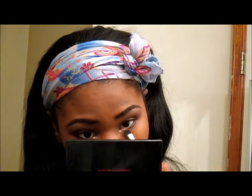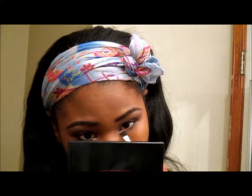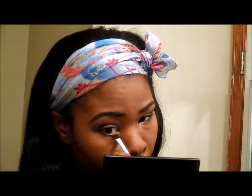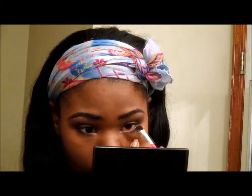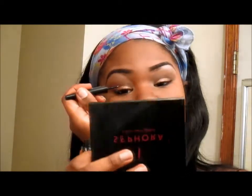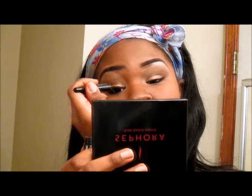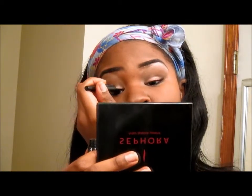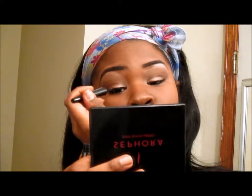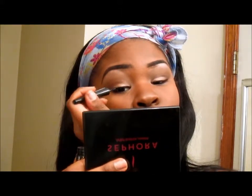Now I'm taking the All That Brightens eyeshadow and putting that right in my tear duct. Now I'm taking my favorite liner — this one's not in the beauty box but it's by Sephora and it's their liquid eyeliner.